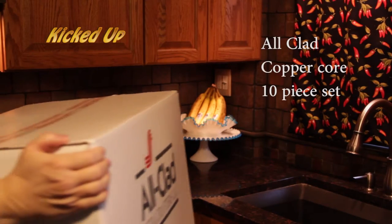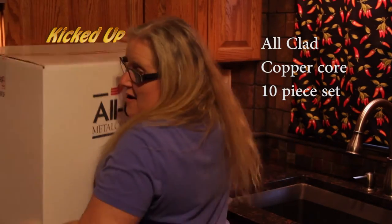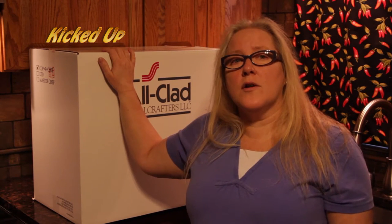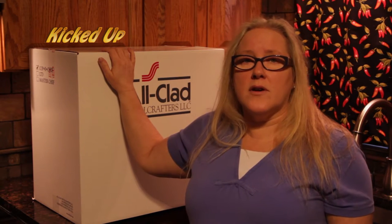Hi, this is Annette from Kicked Up, and today we are going to do an unboxing. All-Clad sent me this box of pots and pans, and we're going to be doing a long-term review by using them in our Kicked Up cooking videos. Here we go!